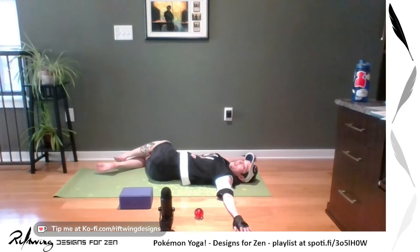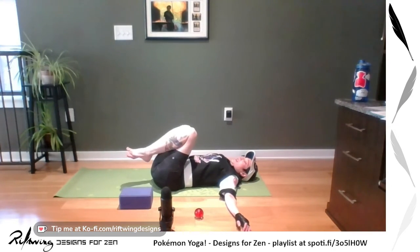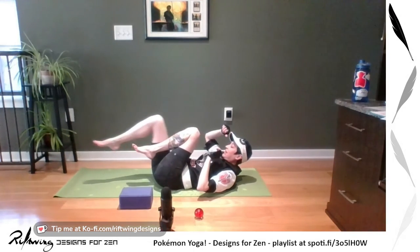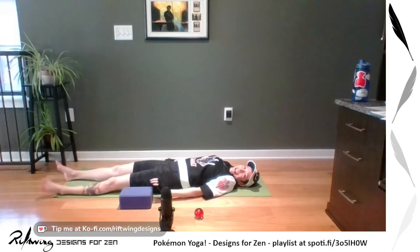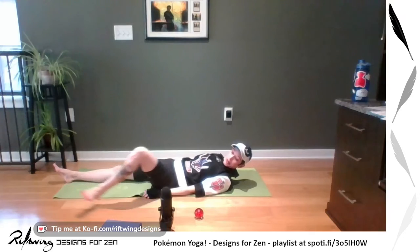When you're ready, again using your abs and core, lift, lift, lift, pull them in. Give yourself a big hug. Then extend those legs out. We're going to do something that happens in yoga a lot but we don't generally do here — it's going to be an inversion.